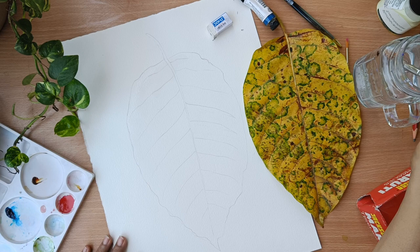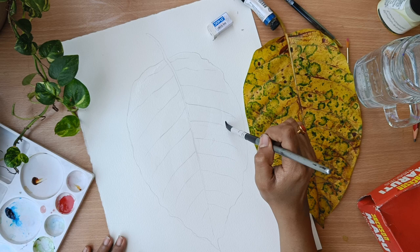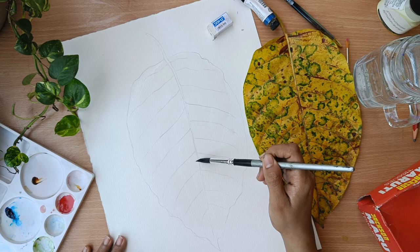Once this is done, I am just applying a simple wash of water over the entire leaf so that I can add some colors. Just take your time and do it with ease — don't be in a hurry, just cover all the area with water.